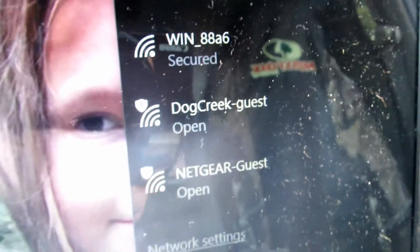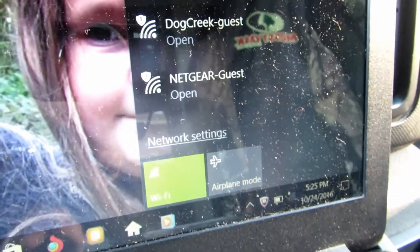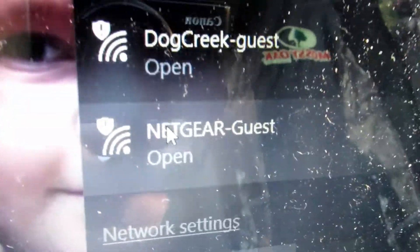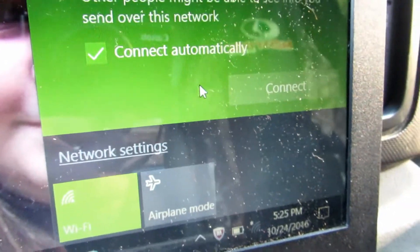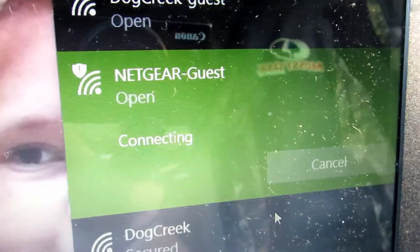All of them are showing full signal. I'm just going to see what happens when I click on this one here — it says it's open. I'll just go connect automatic and see what happens.